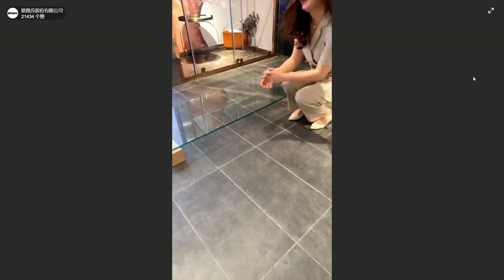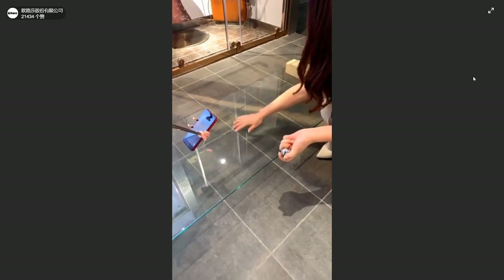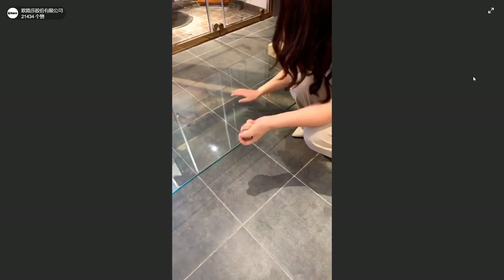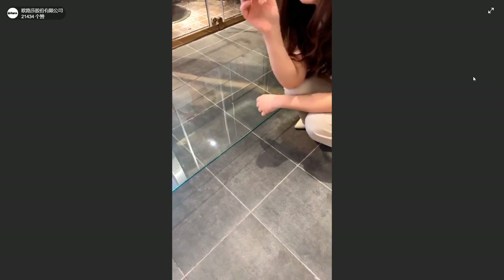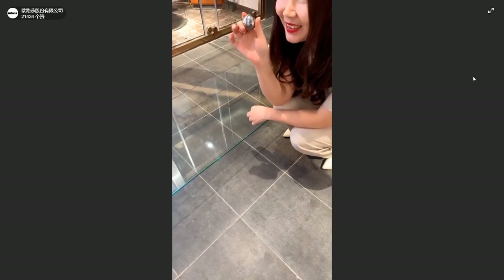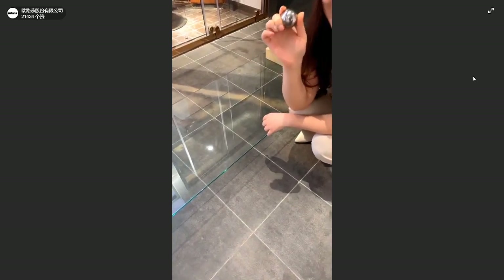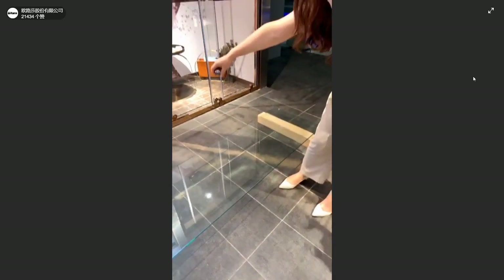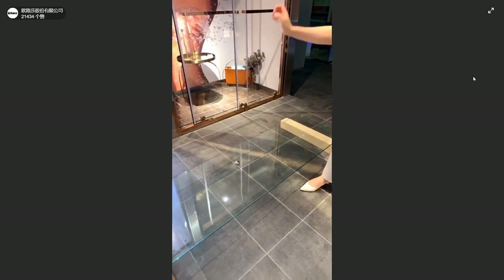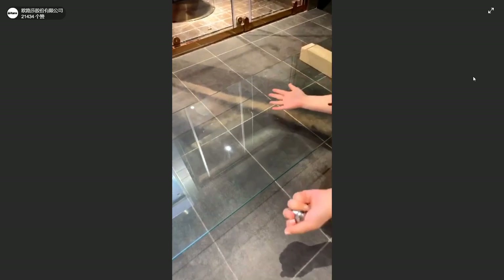Wow! Can you hear the sound? It's quite a strong punch on the glass, but you can see there is no scratch and no damage. Do you want to try again? I think maybe the audience was not ready, so I will do the test once again. One, two, three, go! You can see there is still no danger, no damage, no scratch.